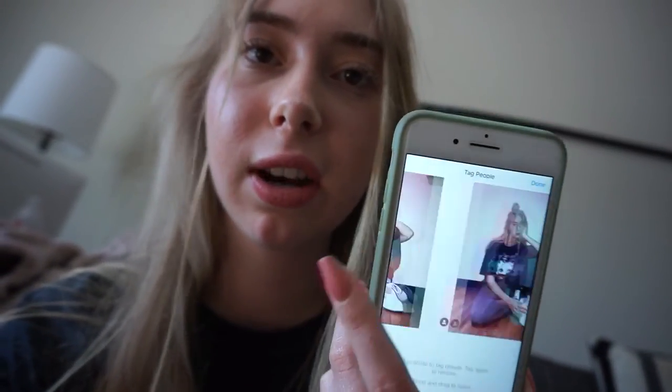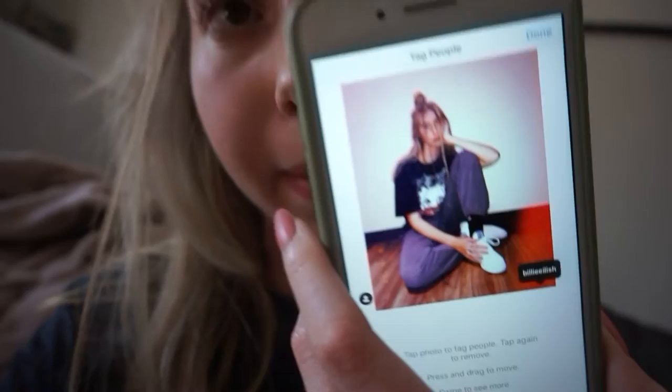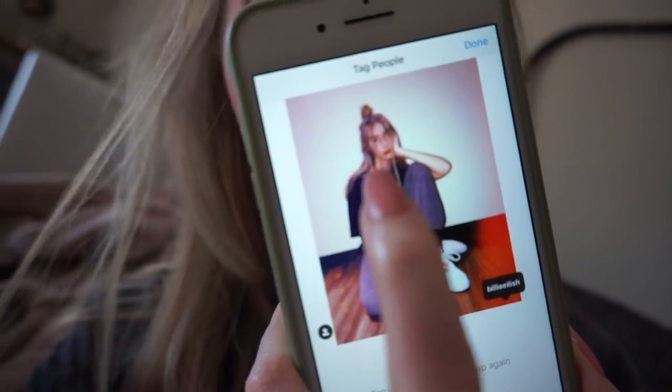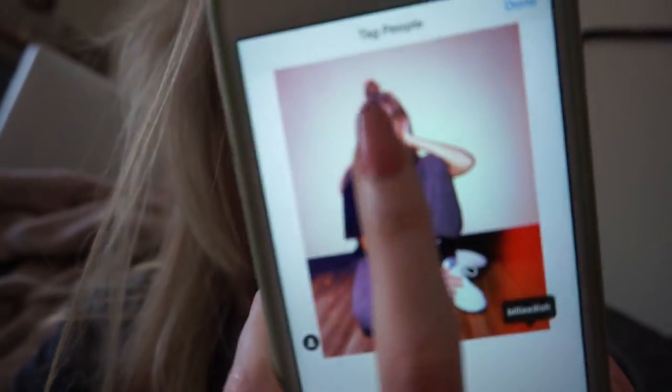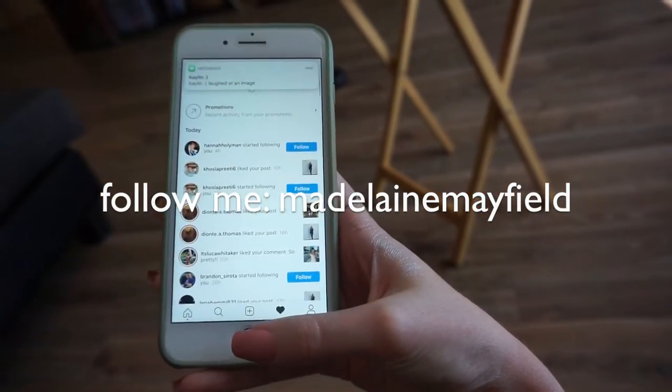So right now I'm going to be posting on Instagram. I'm going to post this picture first and then this one second, and I'm going to tag her. I feel like this one looks more like her — let's see if she sees it. So that was my video! If you want to see me do another celebrity transformation, just comment it down below — I think it'll be really fun. I'll see you guys in my next video. Bye!